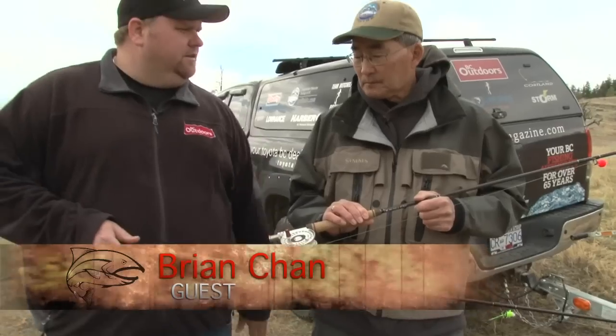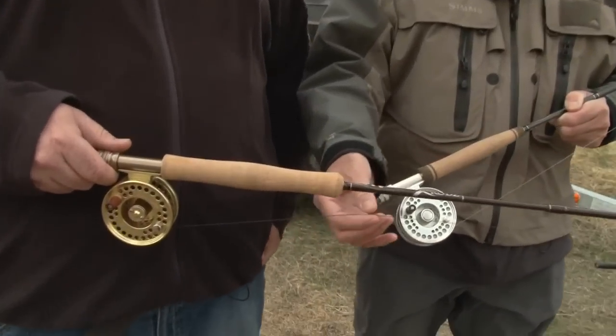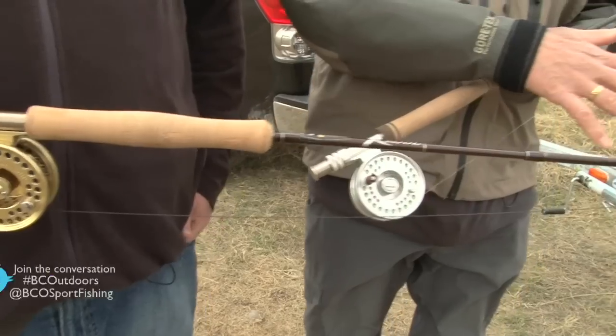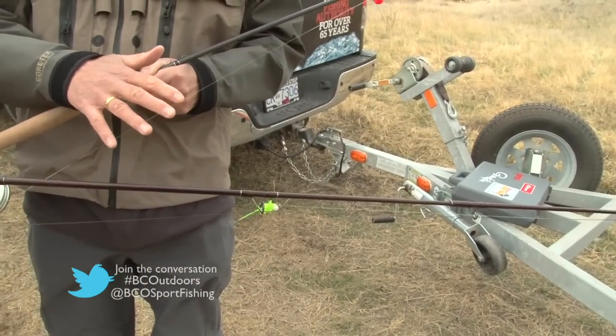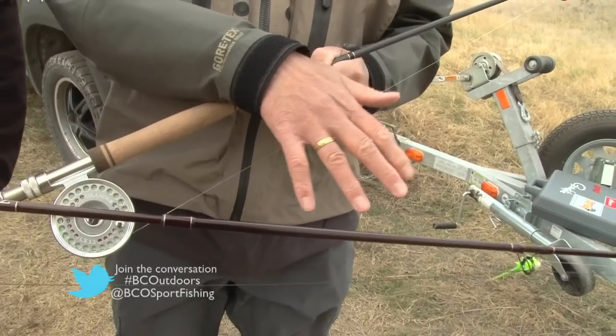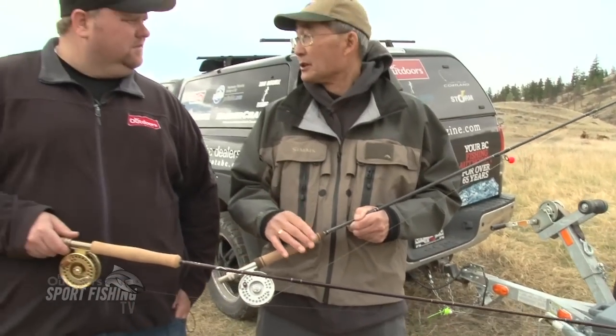For line selection, leaders, and stuff — for your rod, Mike, fishing the deep line and stripping fast, we've got the Cortland Type 6 full sinker. We've got a 9-foot Cortland Climax leader on there ending in 4X or 6-pound. And then we're fishing those either boobies, egg-sucking leeches, or fast-stripped woolly buggers, things like that.